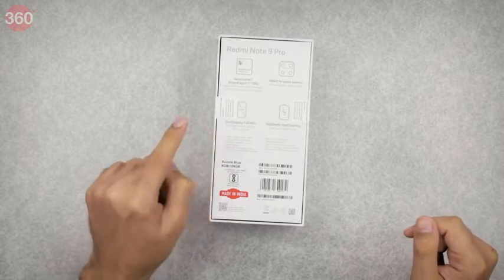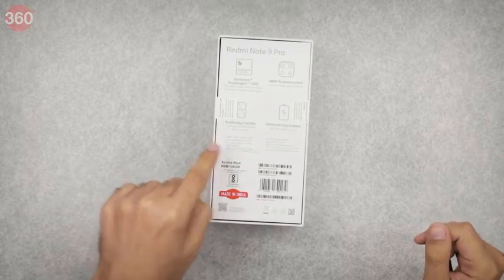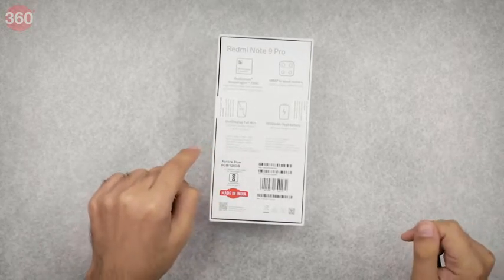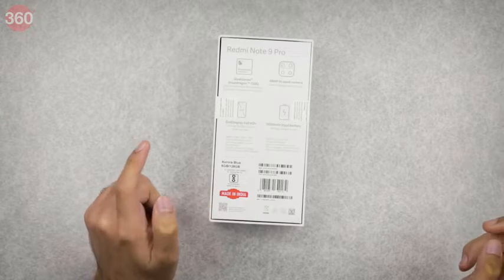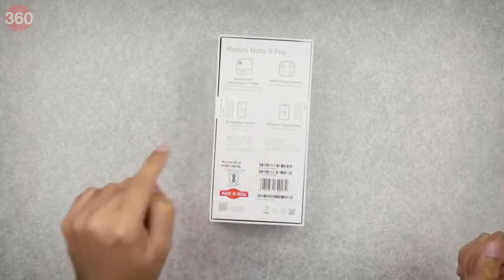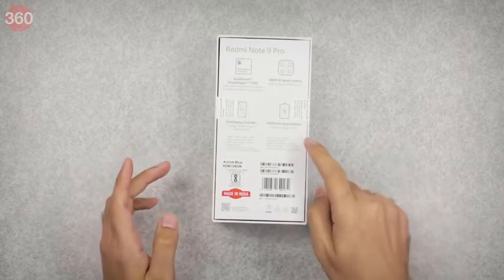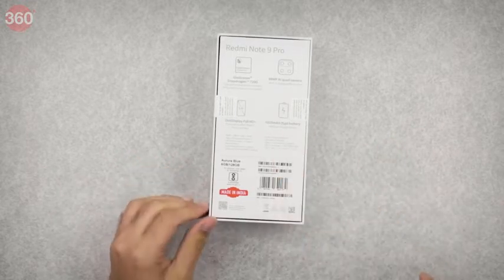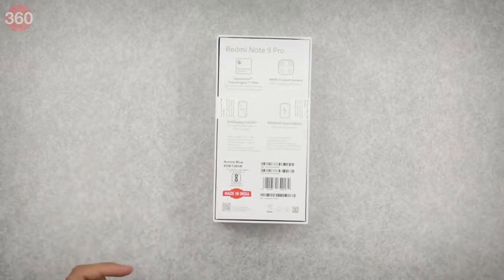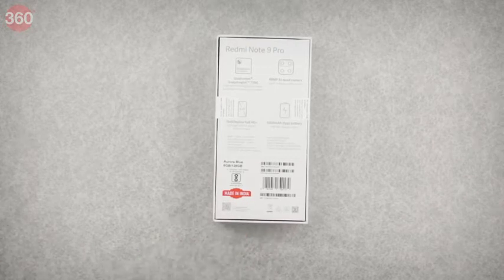In the fine print, the 48 megapixel primary camera is confirmed, with the remaining three being 8, 5, and 2 megapixels — an ultra-wide angle, macro, and depth camera respectively. There's a splash-proof nano coating but no official IP rating, dual VoLTE with Wi-Fi support, and NavIC — India's satellite navigation system equivalent to global GPS. There's a USB Type-C connector, a side-mounted fingerprint sensor, and this is the Aurora Blue version with a Made in India logo.